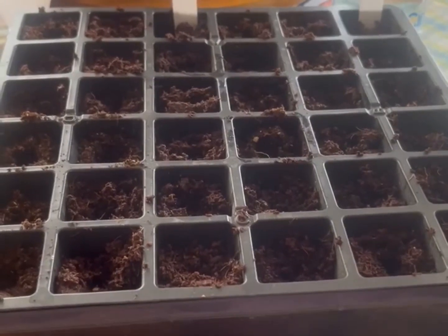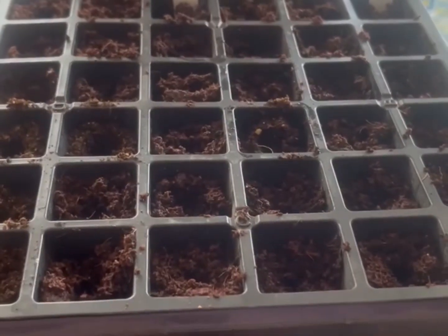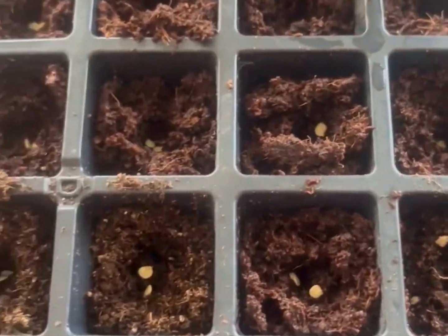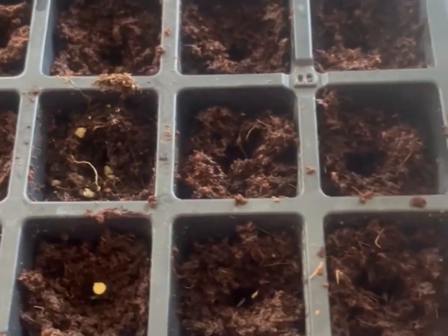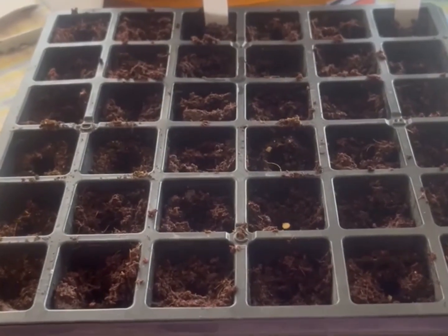Now we've got the seeds in. I just have to cover them up and water them in, and then it's all in God's hands. God bless you all, have a great day — keep planting!